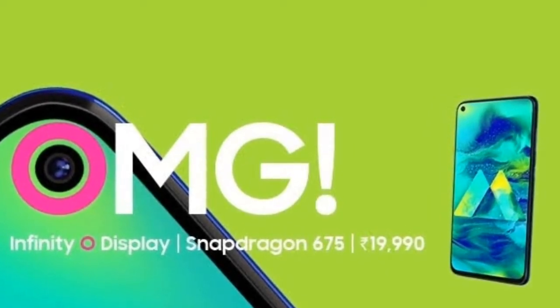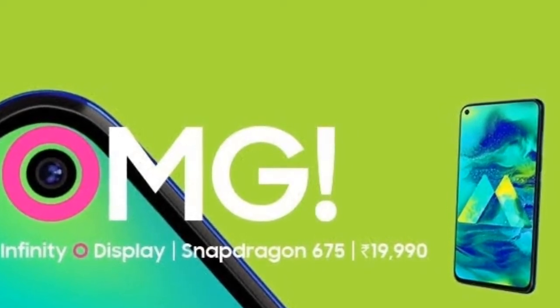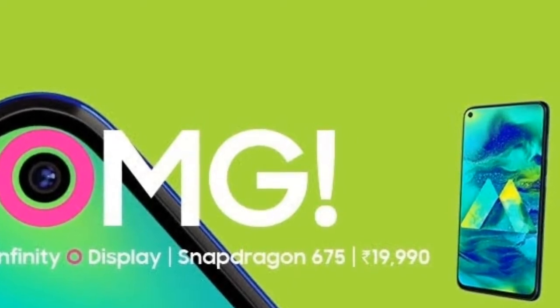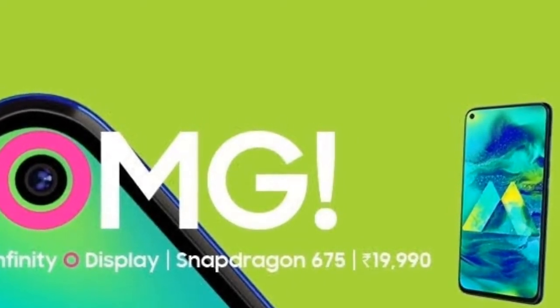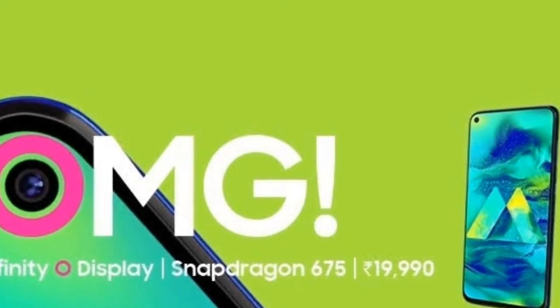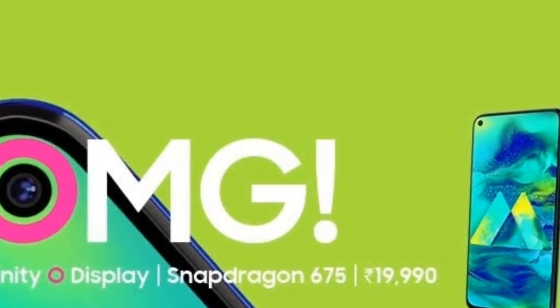For protection, it uses Corning Gorilla Glass Generation 5 — not 6, not 4, but Generation 5. Moving to the platform: the operating system is Android 9.0 Pie with Samsung's One UI skin.